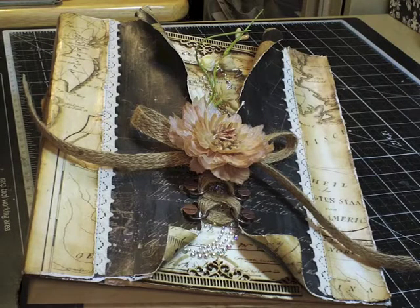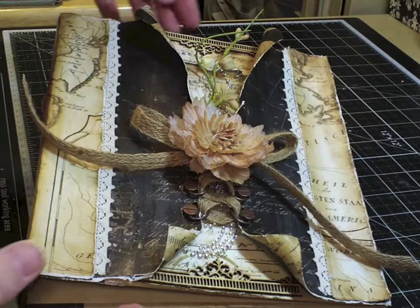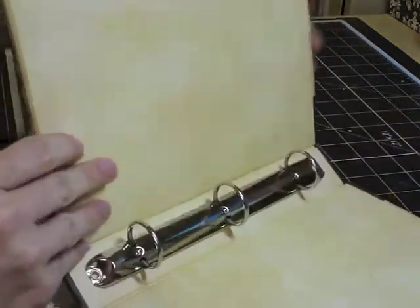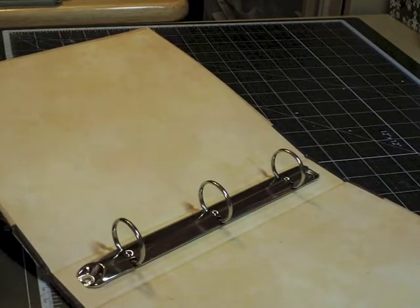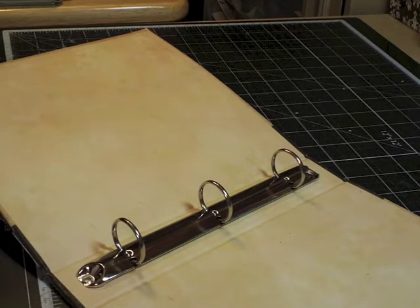Now that I've finished my outside cover, I'm going to go ahead and do the inside. I'm on this kick lately where I want to use all of my scraps — when I cut a piece of paper I want to use the whole thing, or most of it, because it keeps the clutter down and I have enough scraps. That was kind of my goal when I designed this.